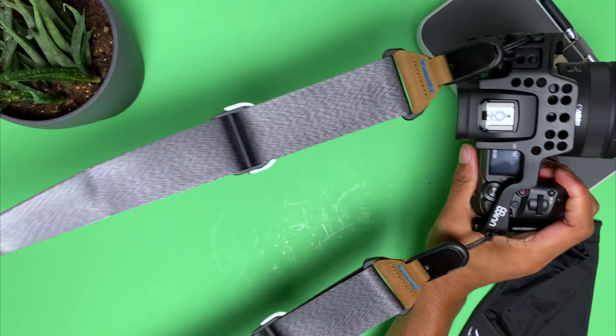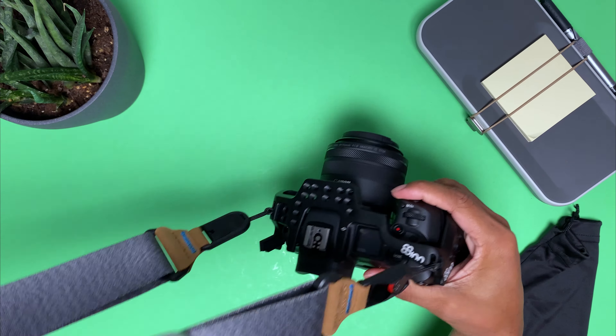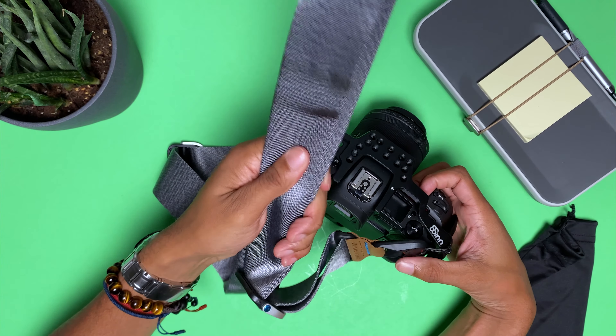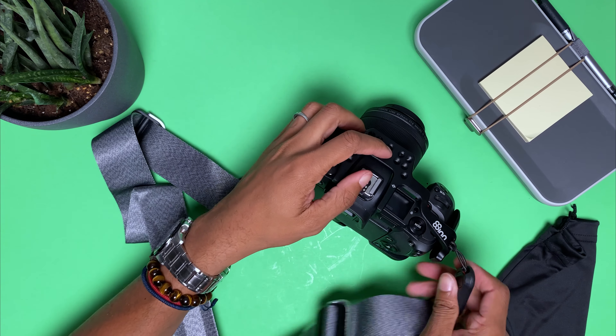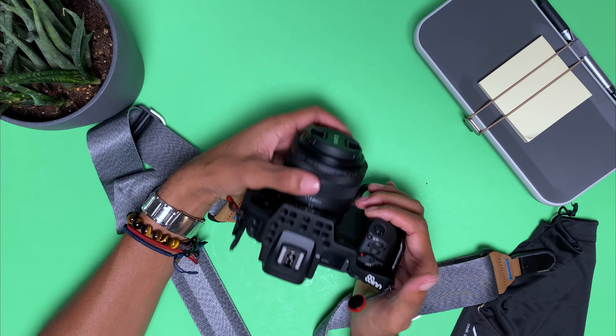That's how you install the Peak Design sling. It's a pretty sturdy strap — it feels like a seatbelt. But if you want to remove it, you just push down just like that. See how quick that was? I didn't have to worry about any of that.